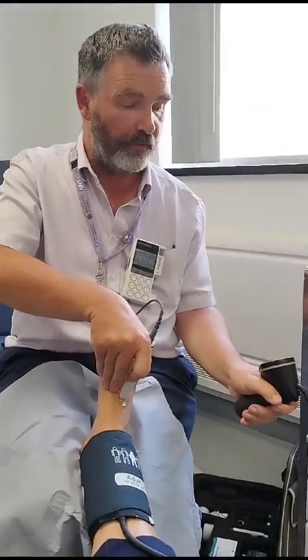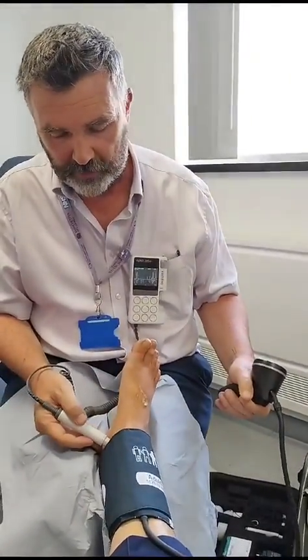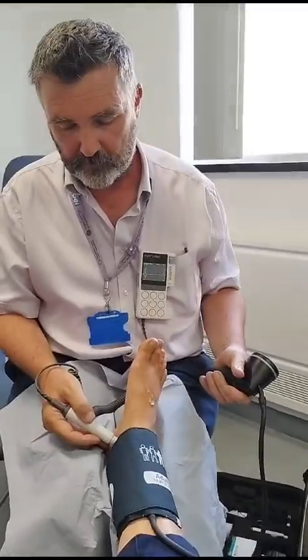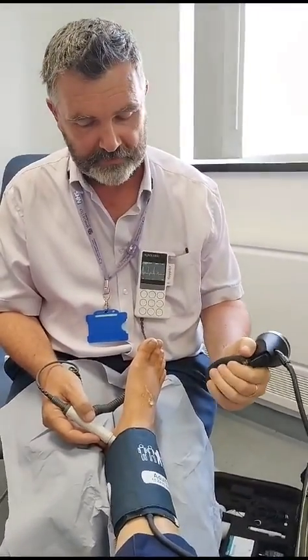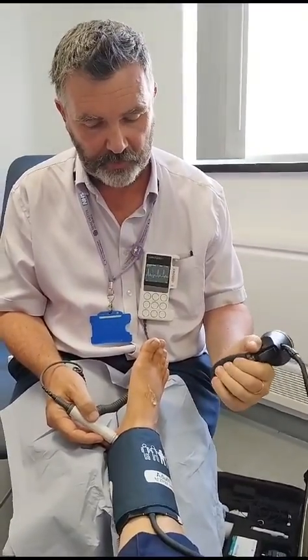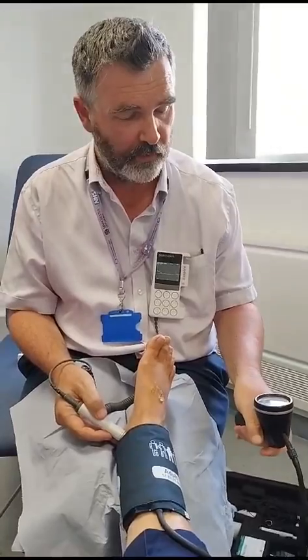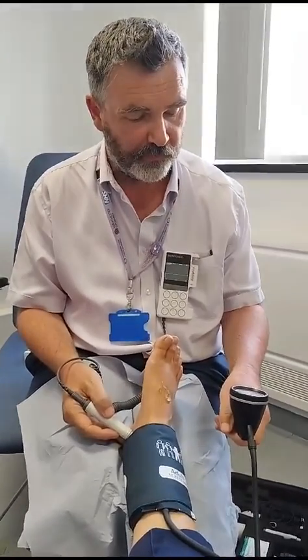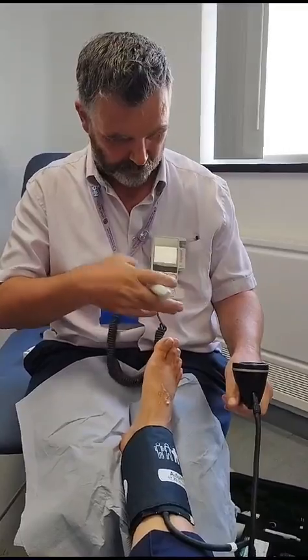The dorsalis pedis came back at 110 mmHg. Then I'll go to the posterior tibial pulse. Once I've found an audible pulse, I'll close my trigger and inflate with nice steady compressions through the bladder. One more pump after the sound's gone, then deflate slowly with a finger on the trigger, waiting for the first sound to come back. That came in at 145 mmHg. How long did that take? About two minutes.